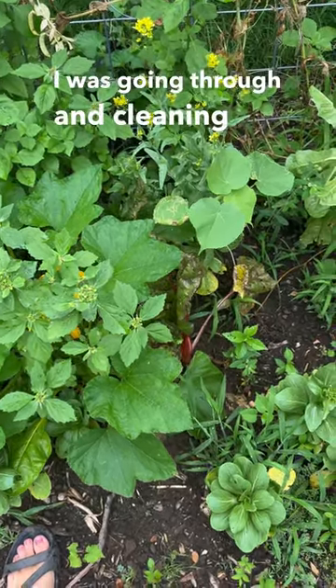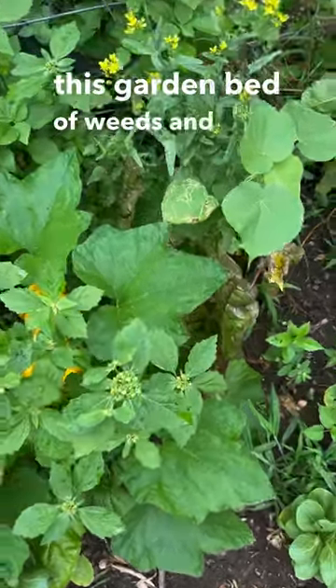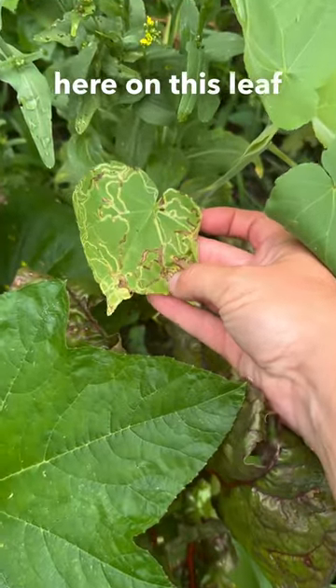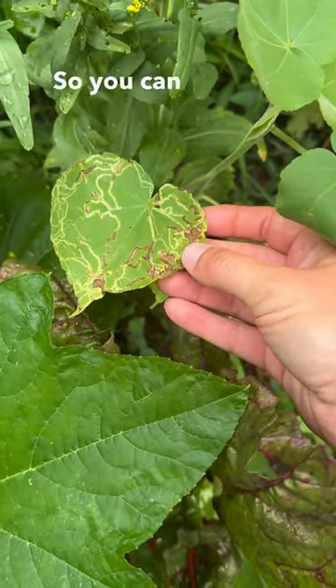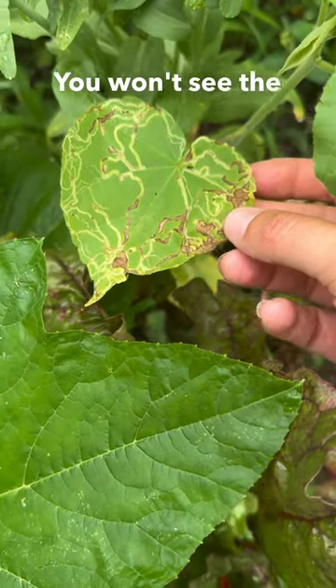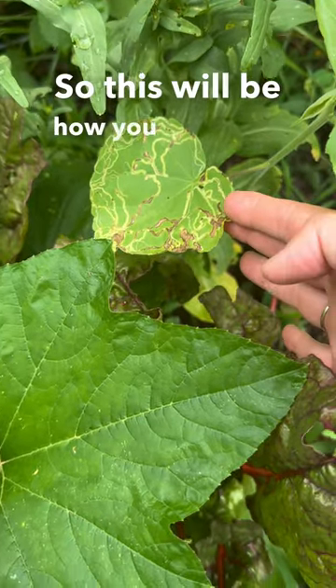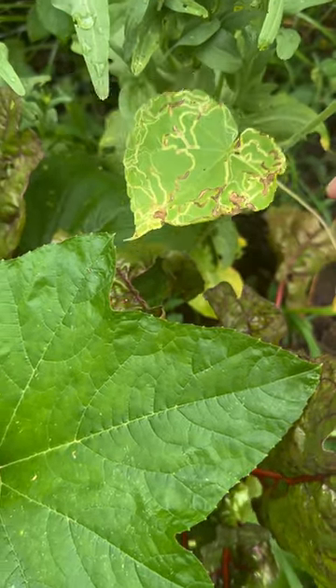I was going through and cleaning out this garden bed of weeds and I saw evidence of leaf miners right here on this leaf. You can see that squiggly pattern — that's what you'll see. You won't see the bugs because they are super tiny. This will be how you know you have an issue, but you can handle them fairly easily.